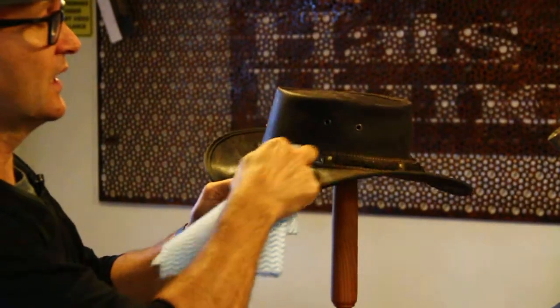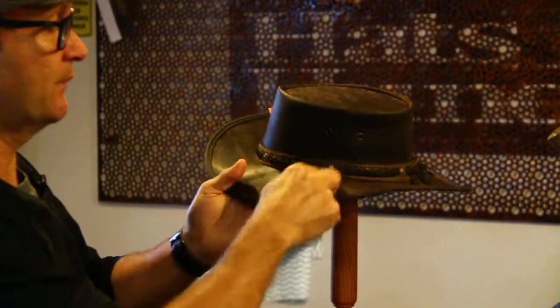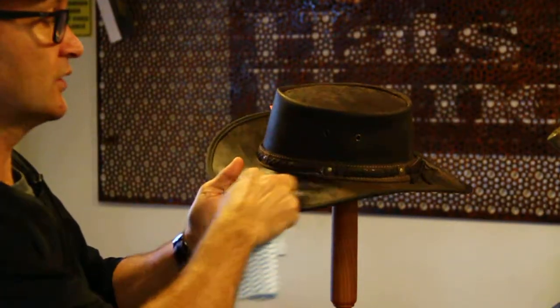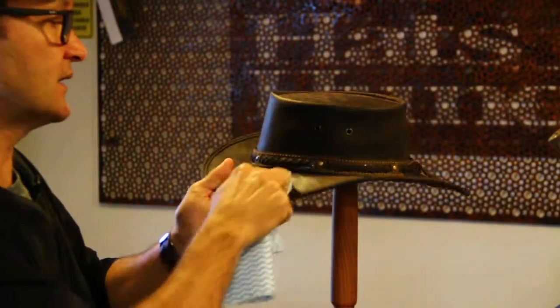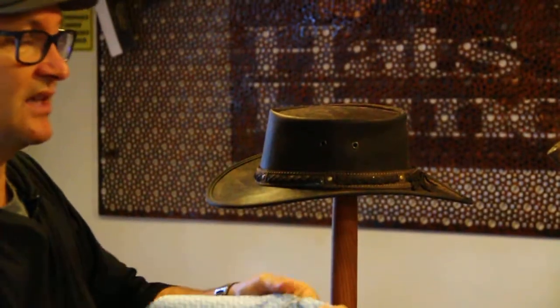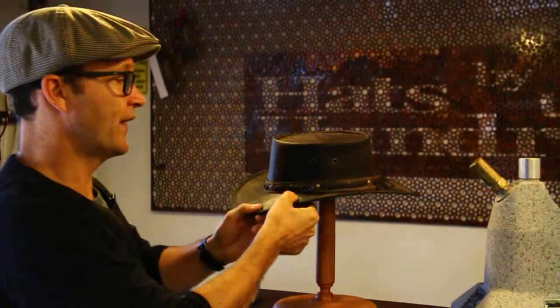What that does is it goes into the pores of the treated leather and it just makes it smooth, soft, subtle, and it weatherproofs and enhances the hat over a period of time. You can see a little bit of dirt comes out in the rag there, but what that does is it keeps your hat moist and soft and it stops this massive curl that's happening on the brim.